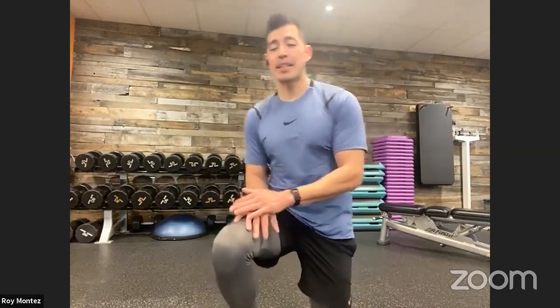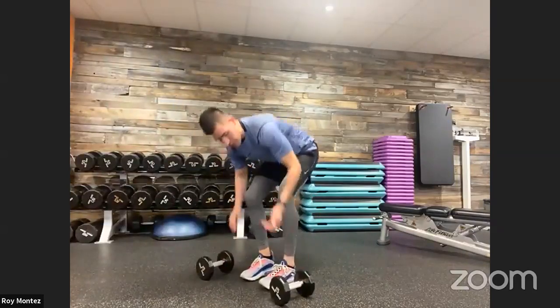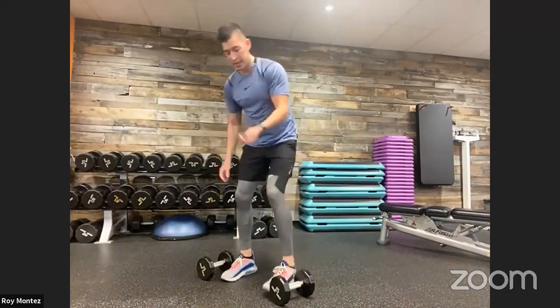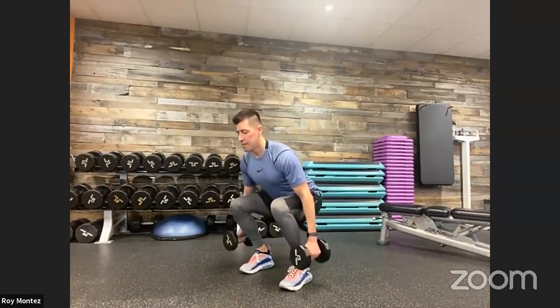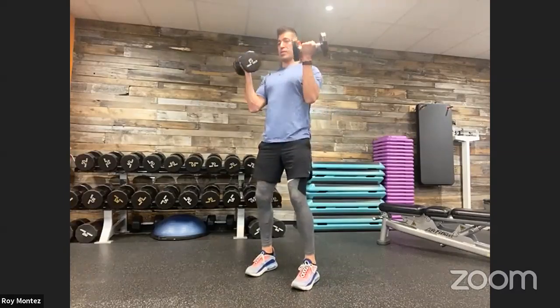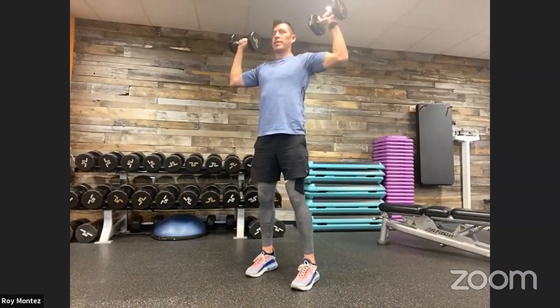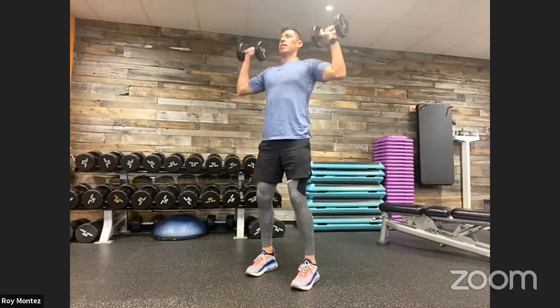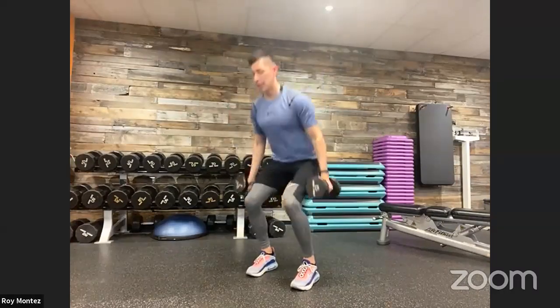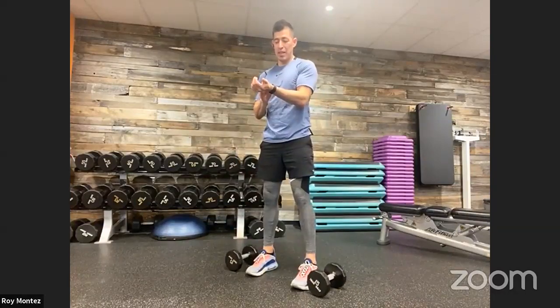Last 10 seconds — grab that resistance, squat curl press coming up in five seconds. Up in three, two, one. Here we go, team — 40 seconds on the clock, squat curl press. Nice strong stance, driving up through those heels. Elbows tucked in close to the torso with that curl, palms facing you, rotate out, overhead reach, overhead press. Back down to that squat. Last 10 seconds. Last rep. And time.